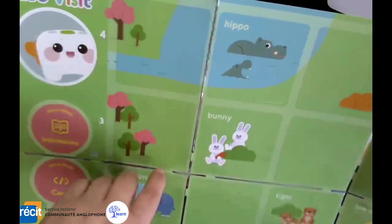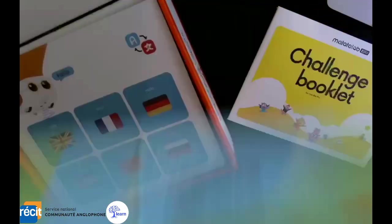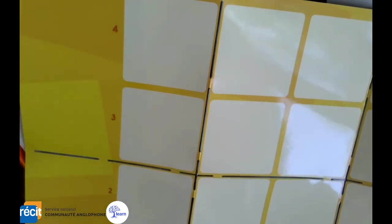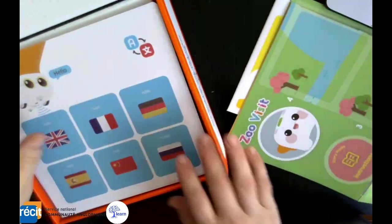Make the Tailbot go from the hippos to the bunny, or from the forest down to the tigers, etc. And then on the back you have quadrants — 1 through 4 and A through E — that you can also use. So there's a little playing template to work with.